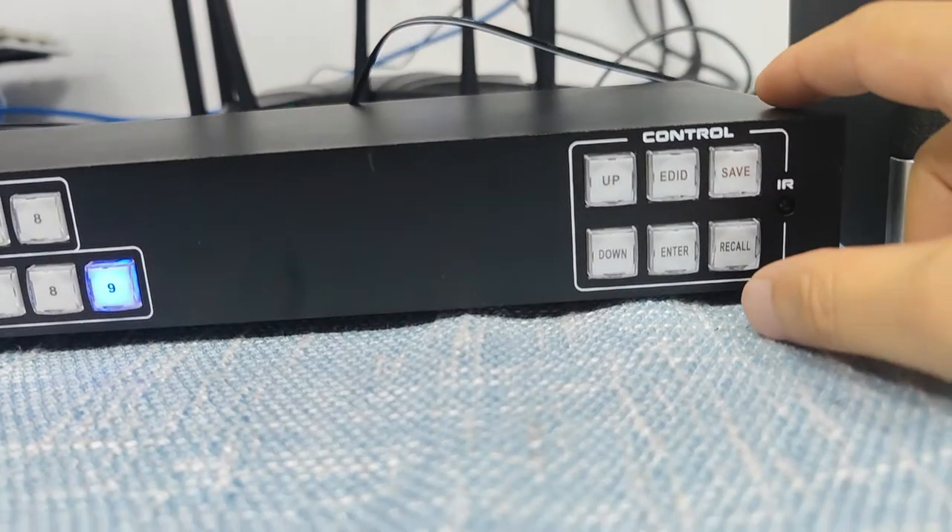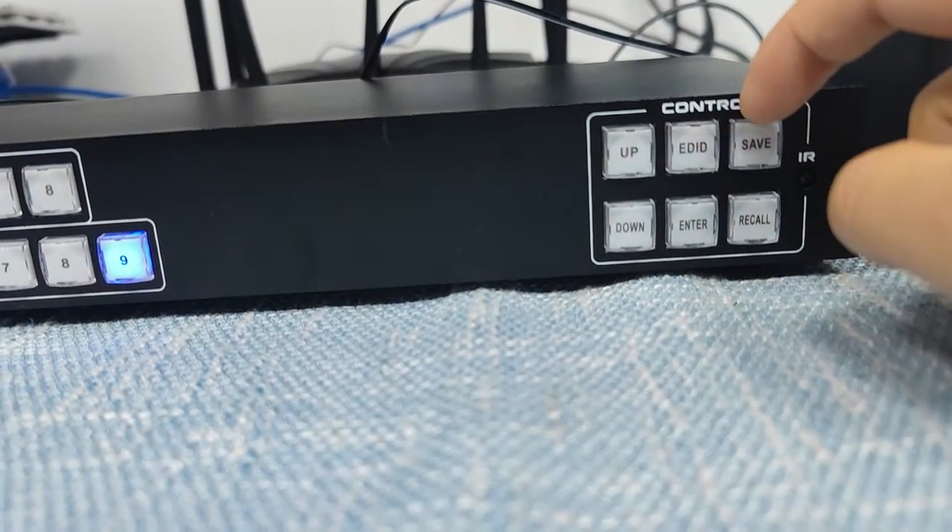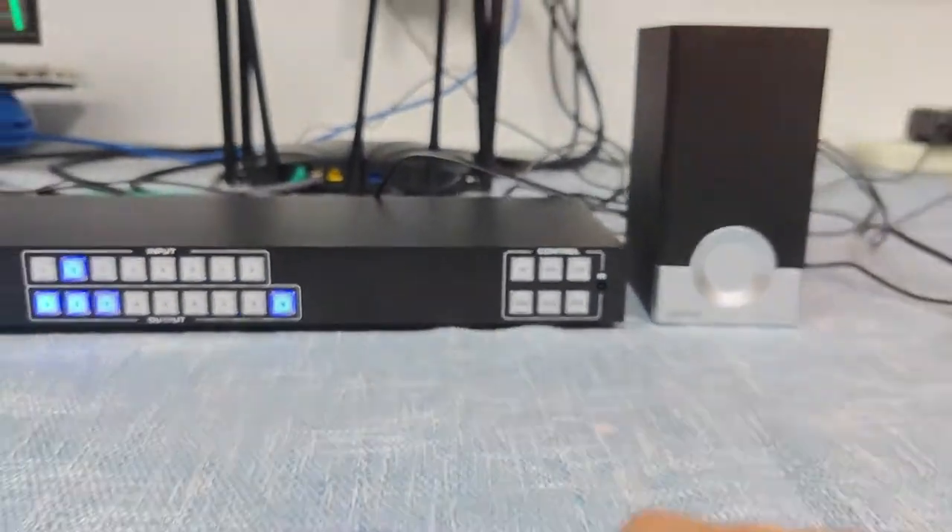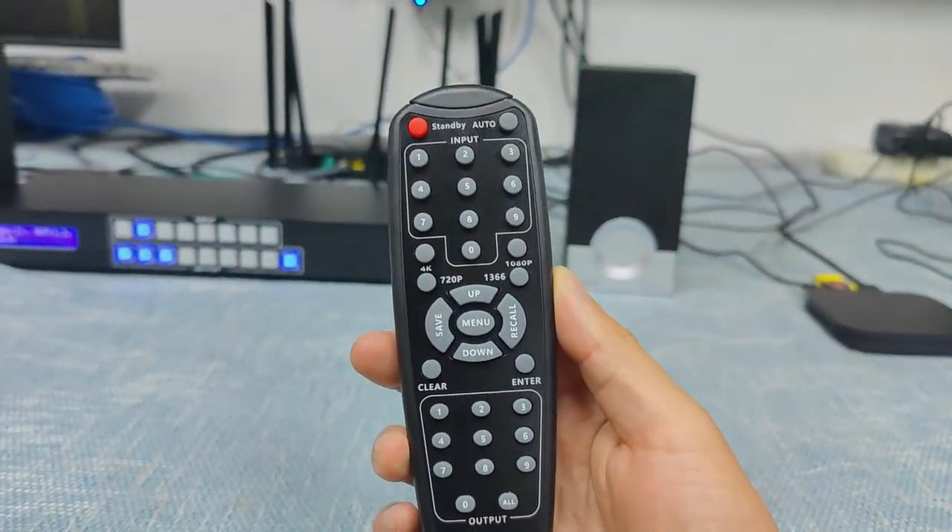On this side we have the control buttons including up, down, EDID, save, and recall. And also here we have the IR sensor, so we can use this IR remote control for switching.